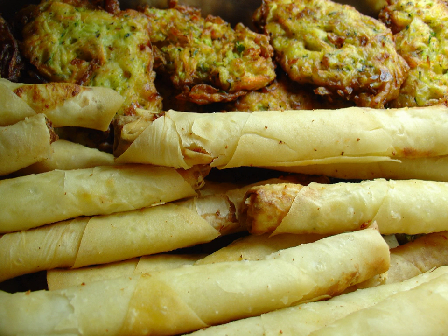Musiver is a Turkish fritter, similar to a pancake, made from grated zucchini, courgette or potatoes, egg, onion, dill, cheese and flour.